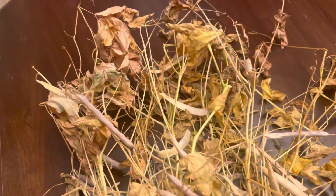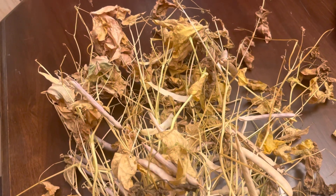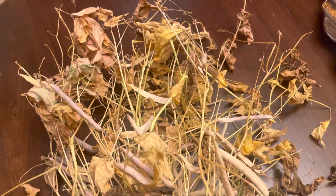All right, so it's fall of 2022, or we're approaching fall anyway, right at the end of summer, beginning of August, and this video is when to pull your black beans.